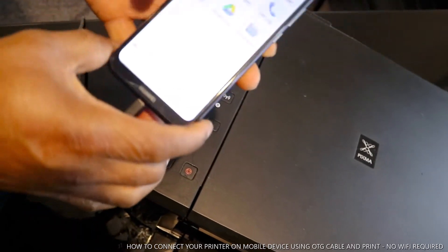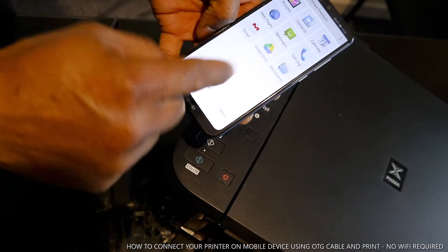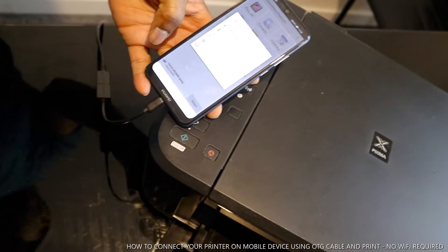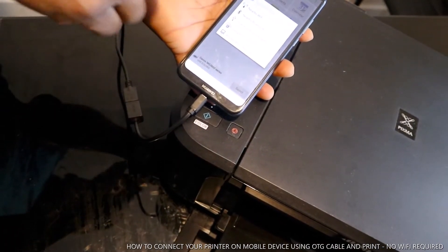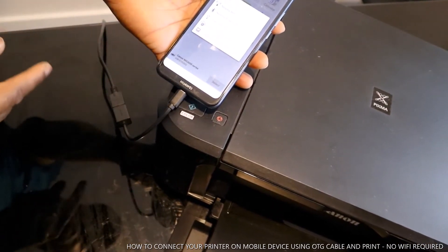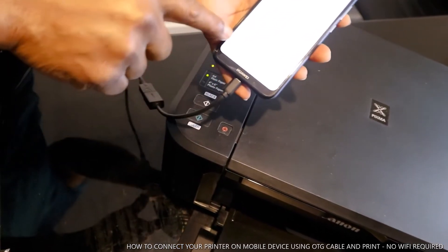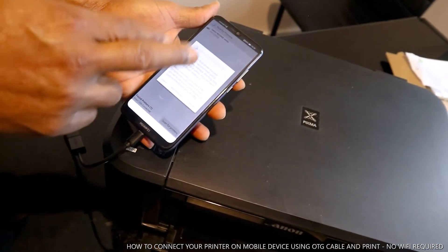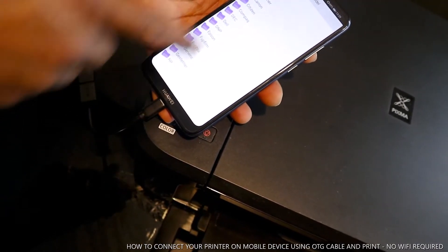Once you download and open the Printer Share app, you'll see options for this printer — Canon Pixma series. You need to search and add this printer. When you select it, the app gives you options to connect by Wi-Fi, Bluetooth, USB, Google Cloud Print, or Printer Share Remote. We go to Direct USB Connect, and it will show you that one printer is found.